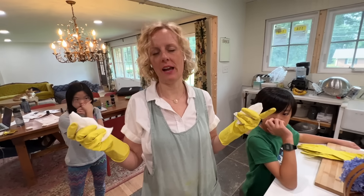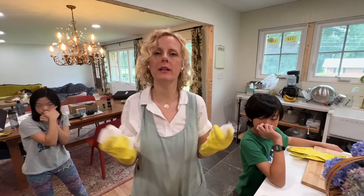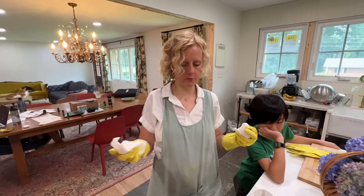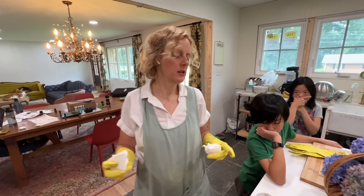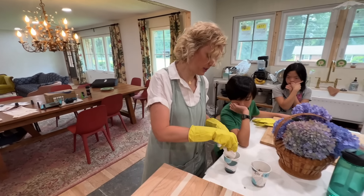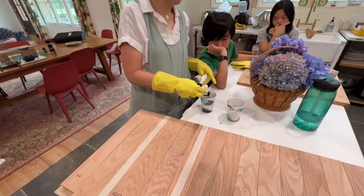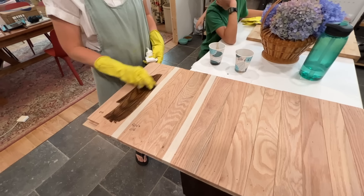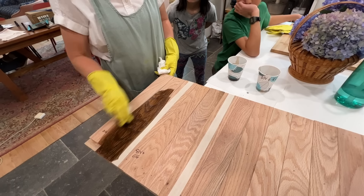Tomorrow is the big day where we're going to stain our floors and I have to figure out the formulation, which has been stressing me out. So I'm going to take my original formulation that I did on the other floors and put it on the red oak. We've got a little test board — see what it looks like.